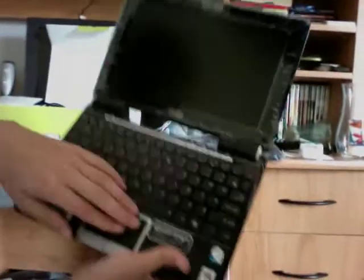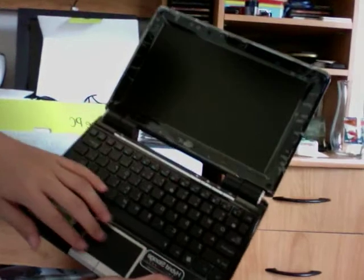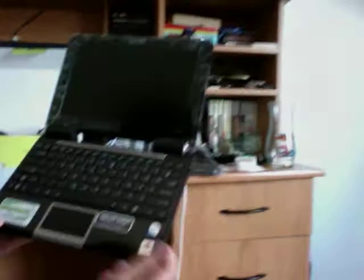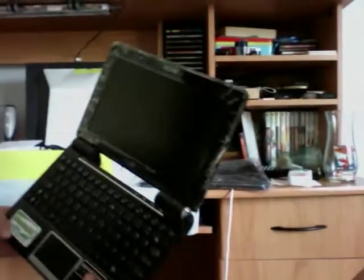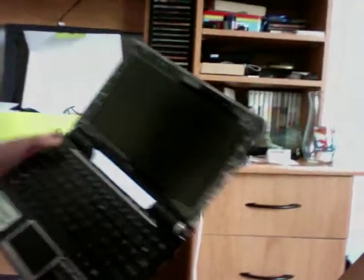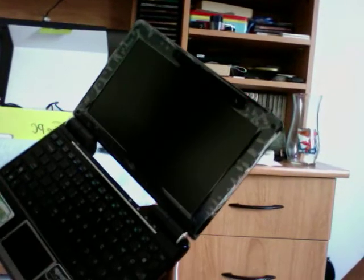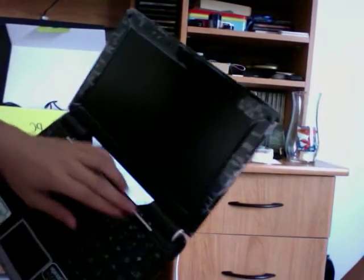The trackpad — multi-touch, just like the Mac. No four fingers, but two fingers. It's got some multi-touch, but better than everything else. We got the power button here, two buttons, and some quick launch keys.